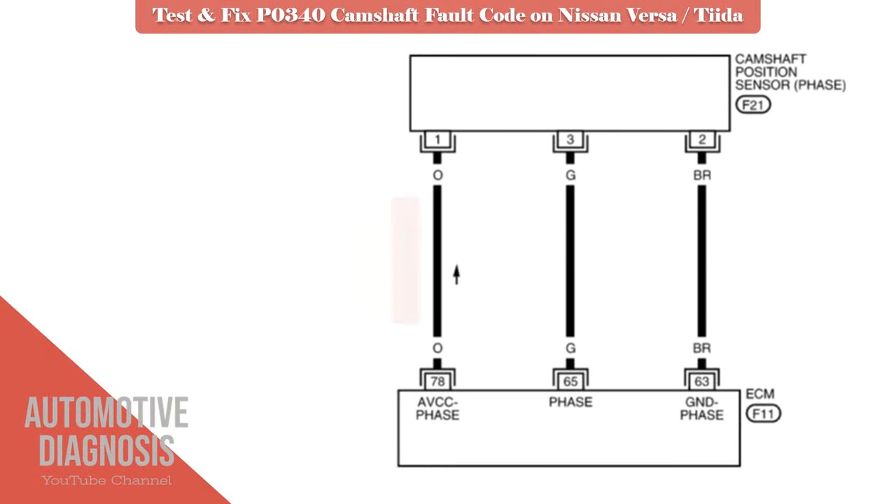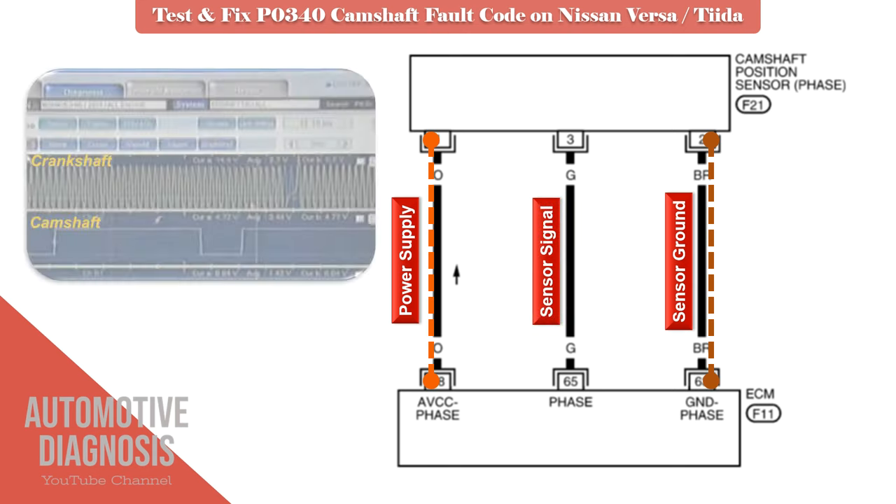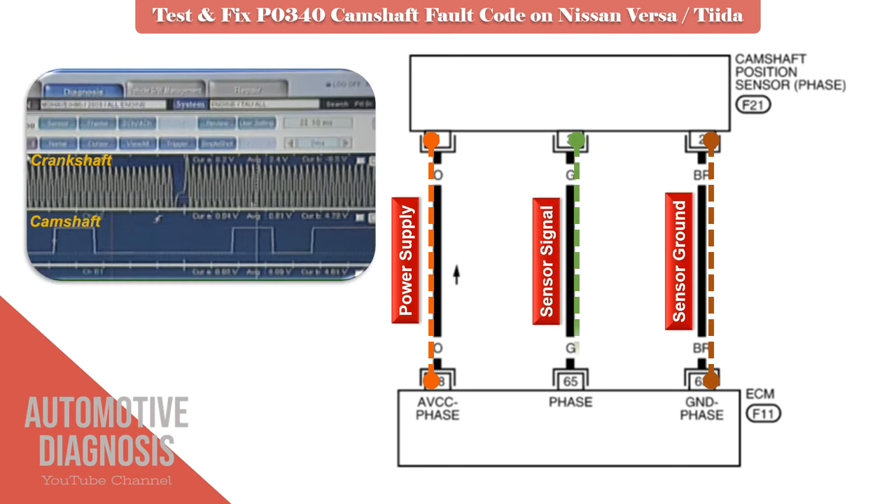The camshaft sensor on this car is a Hall IC type, which has three wires. The orange wire on pin number one is the power supply. The brown wire on pin number two is the sensor ground. And the green wire on pin number three is the sensor signal.